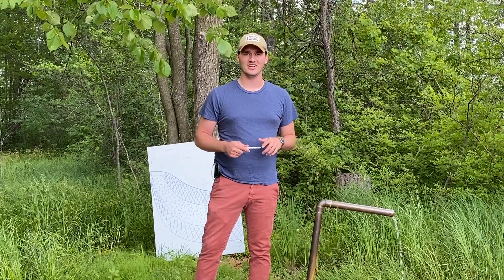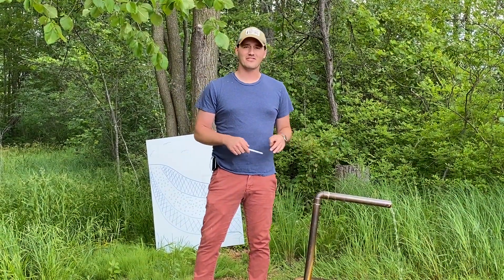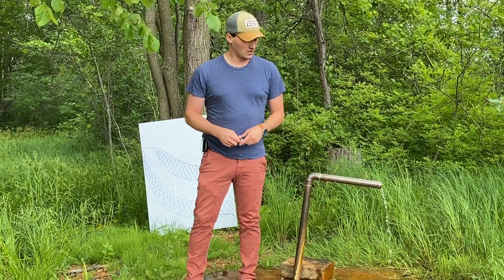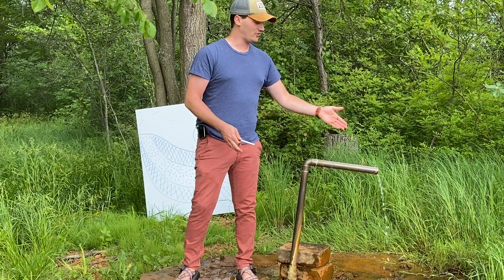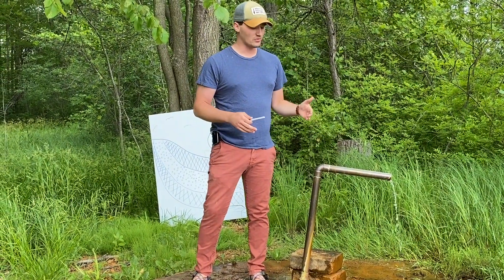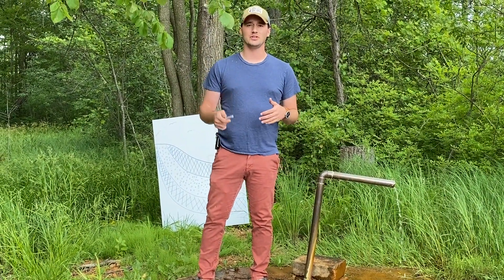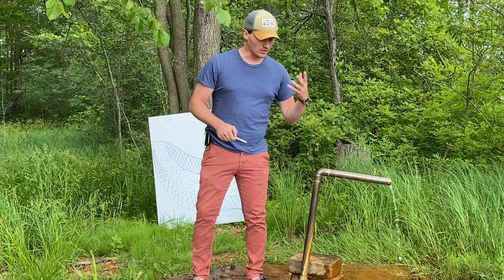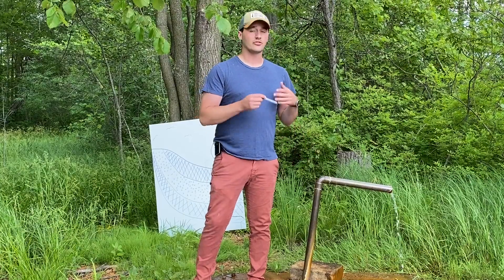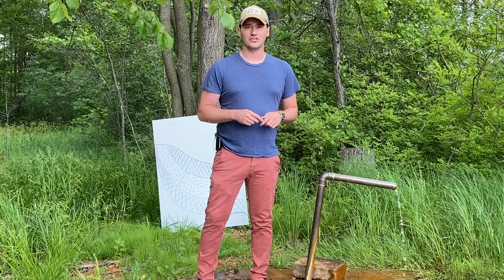Hello campers! Thomas here, joining you from the waterfront at YMCA Camp Copneconic. One of our favorite features of our waterfront is our artesian well. What's special about this well is that we have naturally flowing water year-round. Artesian wells don't require any type of manual pump to get water from the ground up and out of this pipe. I'd like to show you how these artesian wells work.